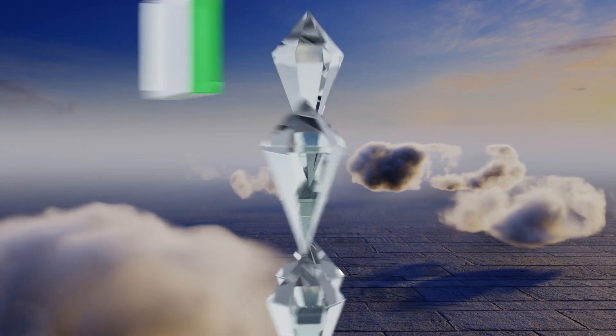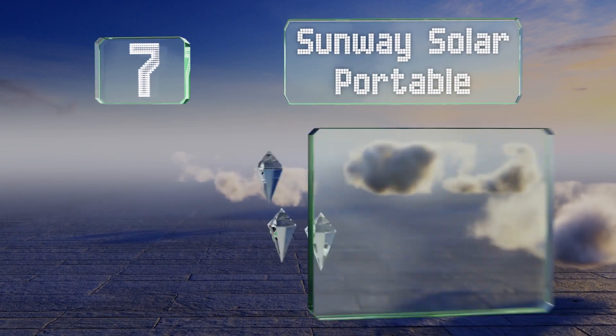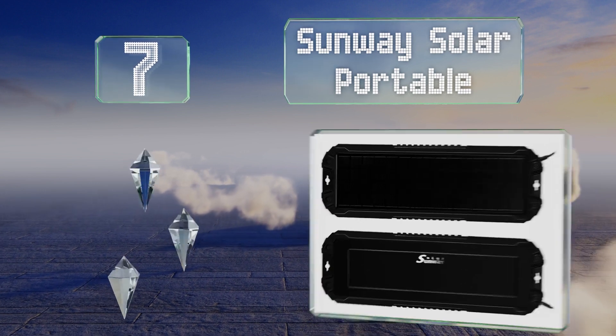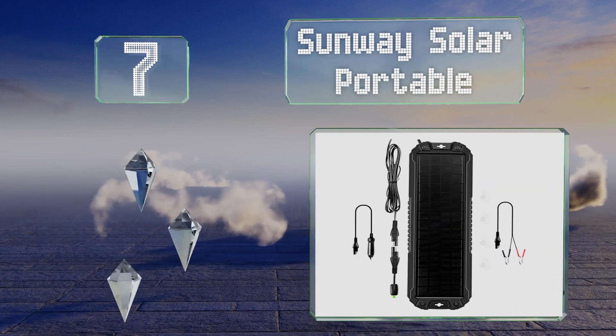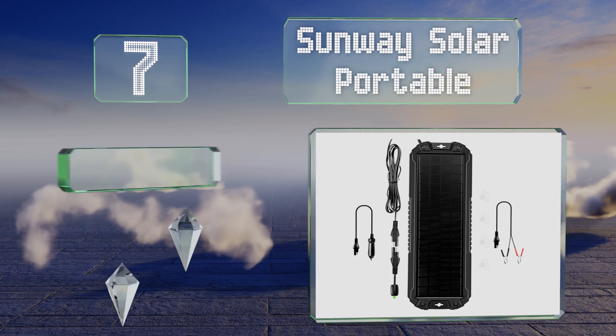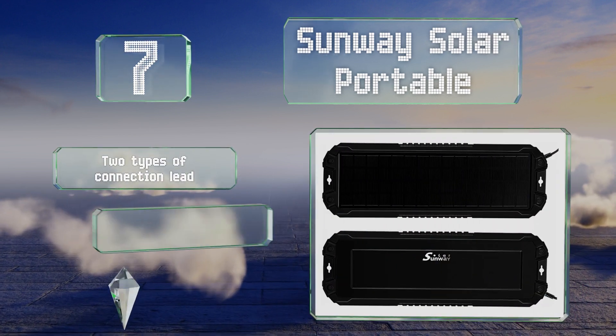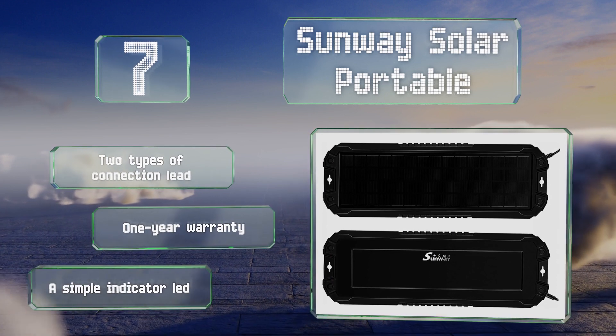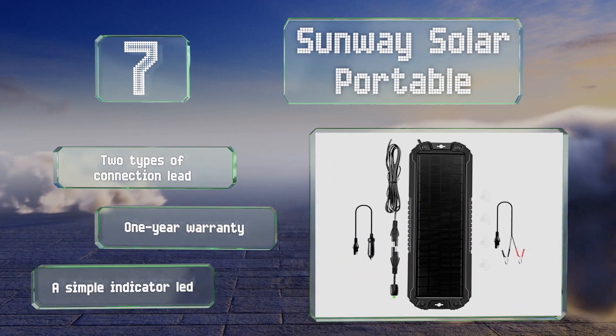At number seven, the five-watt panel included with the Sunway Solar Portable has a tempered glass face and an ABS plastic housing. It comes with four suction cups for attaching it to a windshield, or you can use the keyholes for hanging it. It includes two types of connection lead and a simple indicator LED, and it's backed by a one-year warranty.